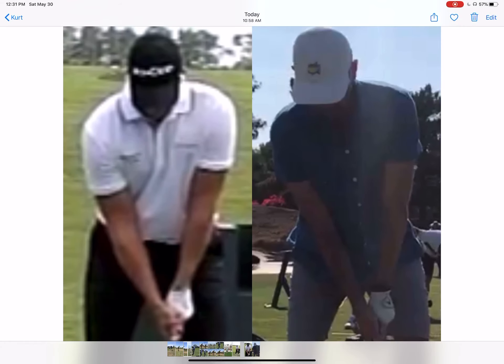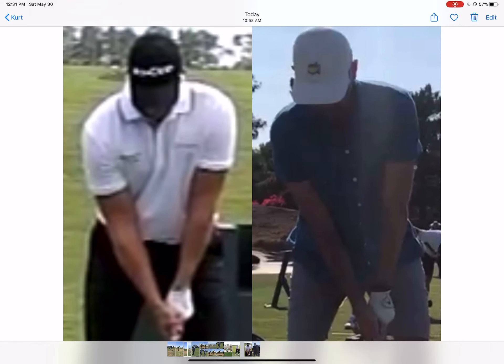First of all, if we look at setup, you can see how Henrik is more stacked — his upper body over his lower body — and how you have the spine tilt to the right a little bit. When we had you set up more stacked, you could see how strong your grip was. I think you were tilting back in an effort to try and open up the face at setup a little bit. So I want to see that left grip a little bit weaker, real similar to what Henrik's doing here, and I think that's going to help solve a majority of the issues.